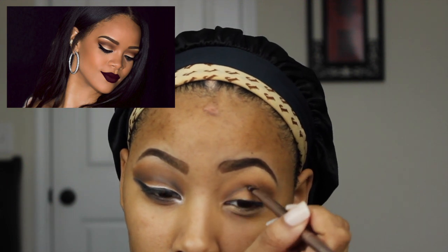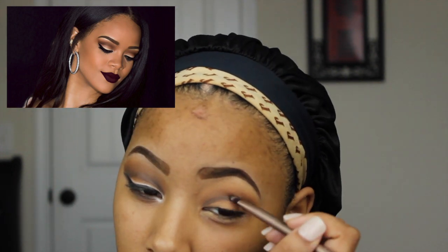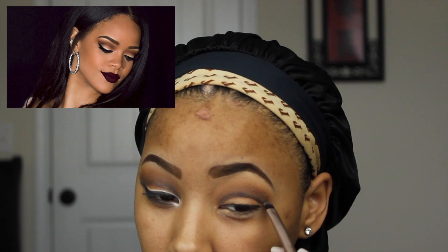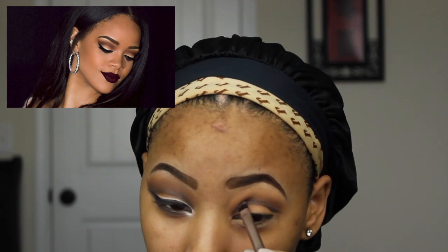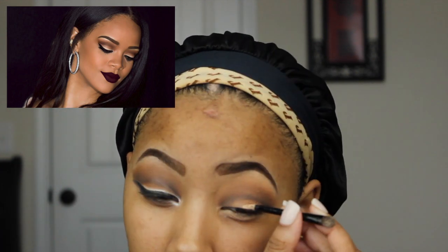With my flat brush, I'm taking a plain black shadow and I'm just going to apply this into my crease to define it a little bit more. With my tapered brush, I'm just going to blend everything out to make sure that it's even and perfectly blended to how I want it to be.